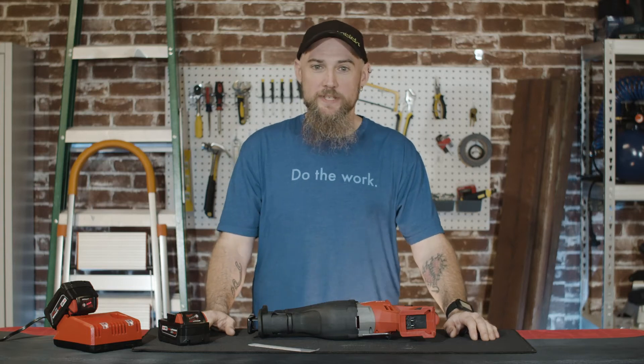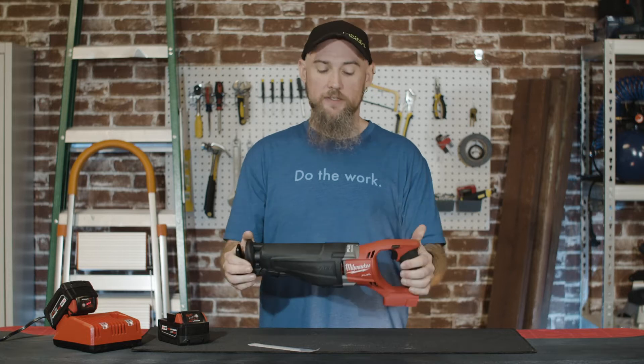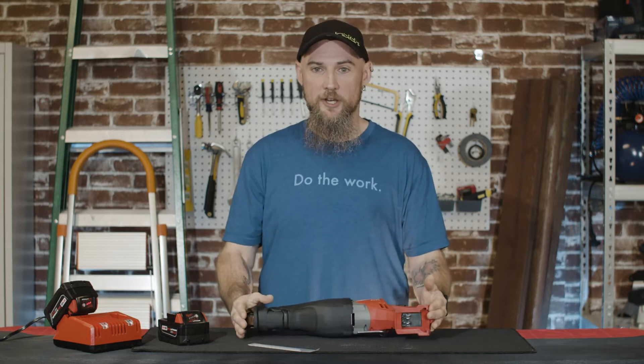Hey guys, Zach here. So today we are going to review the M18 Brushless Sawzall.